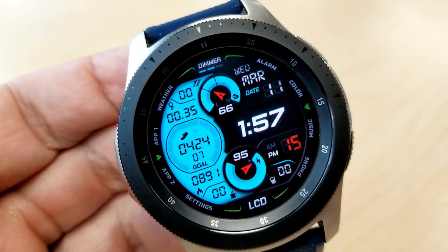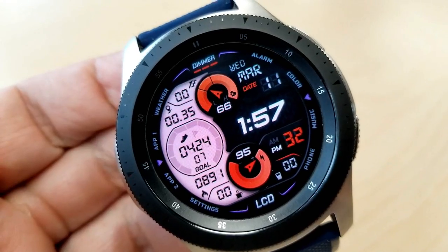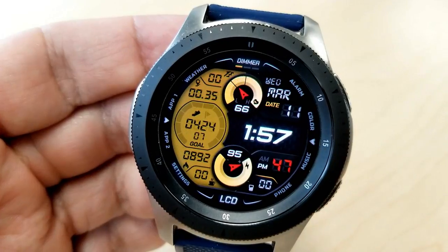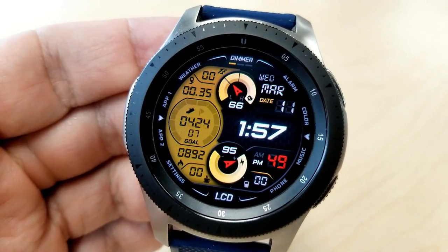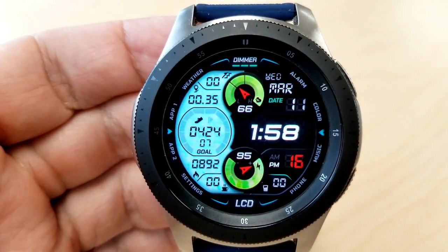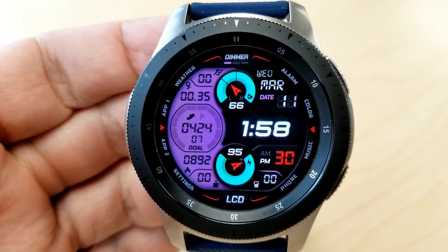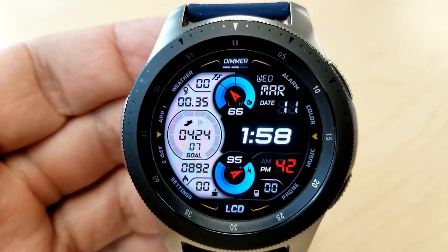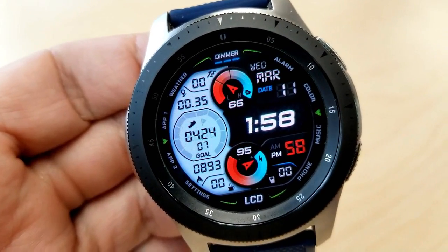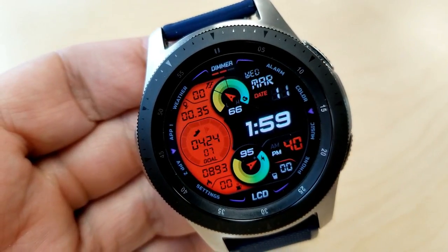On top of those two theme variations, you can also change the colors of the index markers around the bezel by tapping the color text near the three position, and tapping right in the center changes the colors of those two dials. For activity stats, you have water intake at the bottom right, and inside the left panel you have floors climbed, distance moved, step count and goal, calories burnt, and caffeine intake. Lastly, you get 10 app shortcuts — eight fixed apps and two customizable launchers.